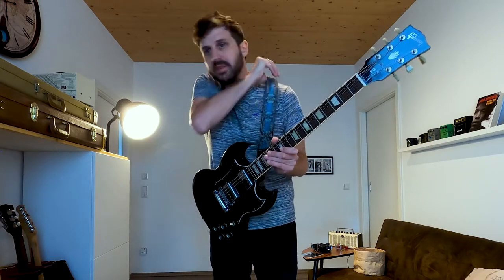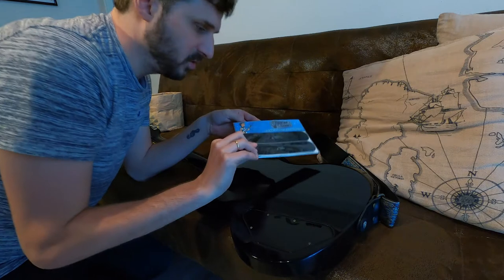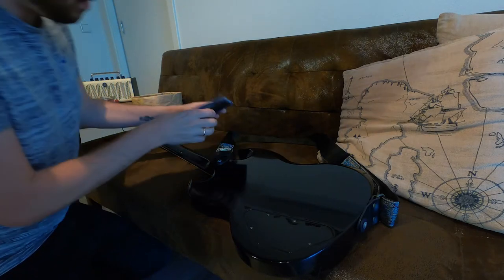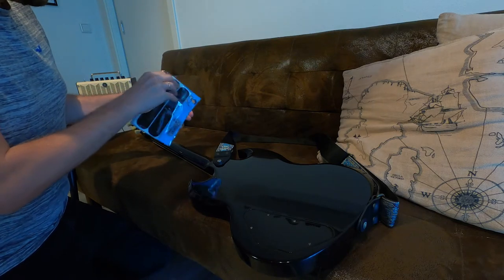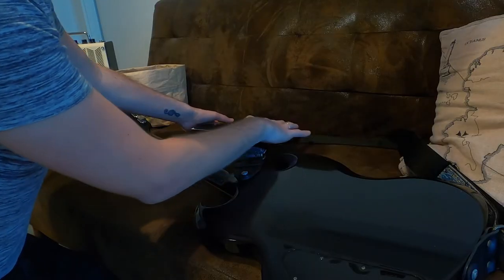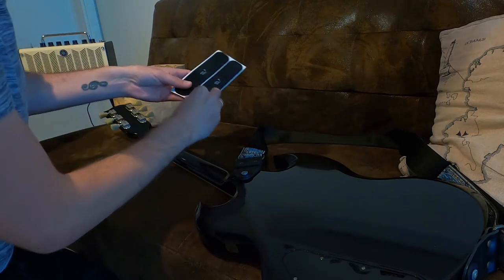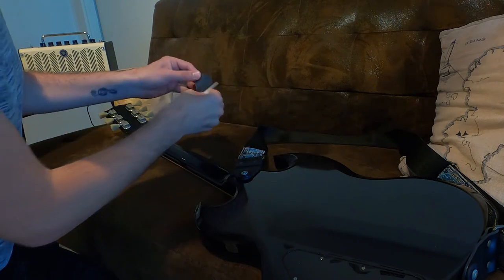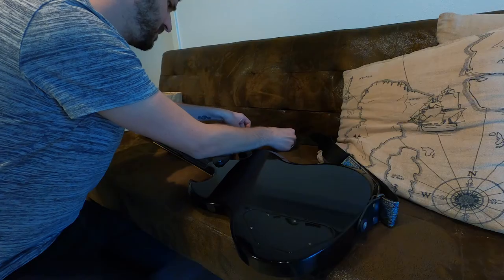I'm gonna put the Guitar Gummy right there where it lies on the shoulder. Let's open these. This is the area I measured with my fingers — this is where the Guitar Gummy needs to be. I'll just peel them off and put them on the middle of the strap, like this. Then we should be fine.